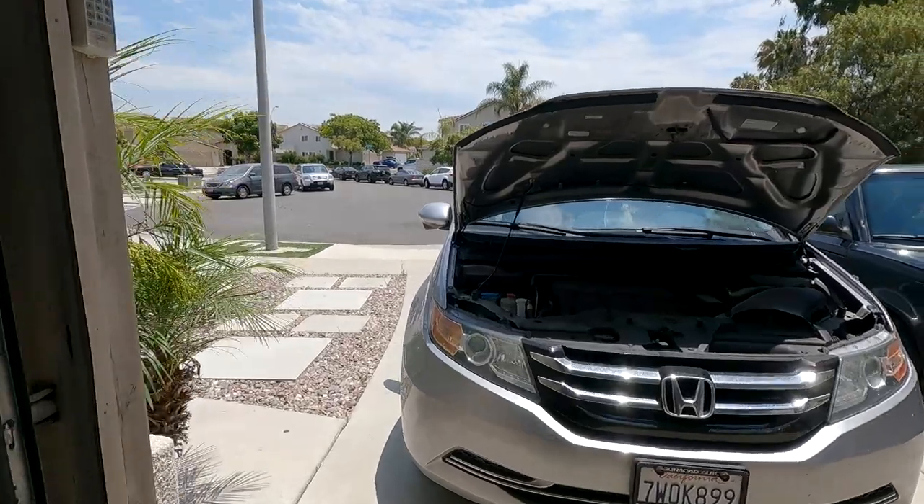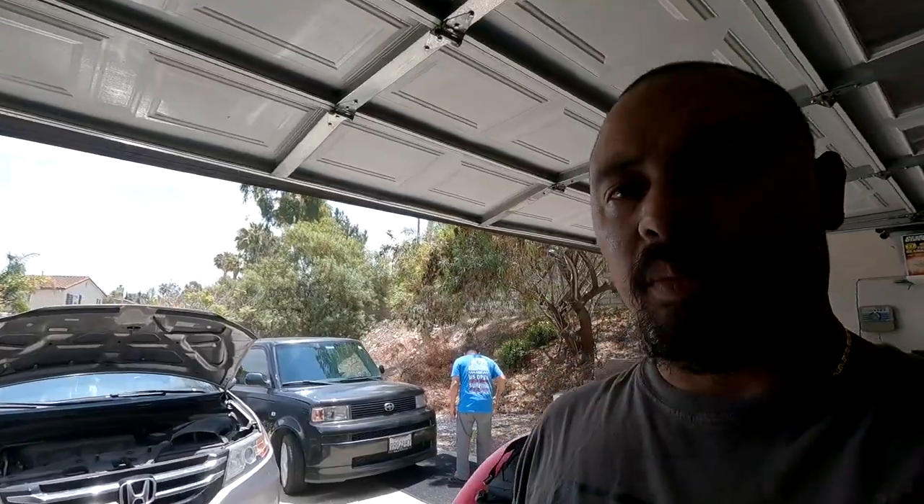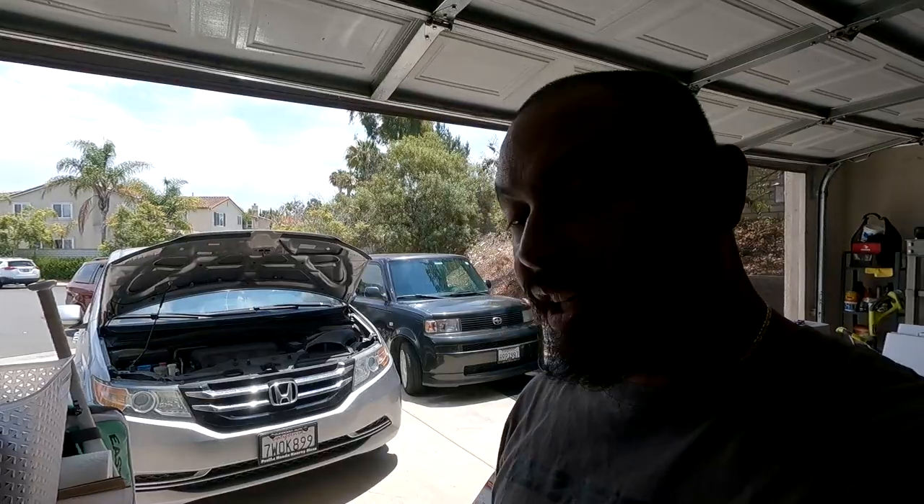Welcome back to Mixer Garage. Just came from a car meet — you guys probably saw the video by now. Anyway, it's the same day but I'm going to do a brake video on my cousin's Odyssey. She has a brake shake issue. There's a lot of momentum with this heavy van, so we gotta slap some pads and rotors on.